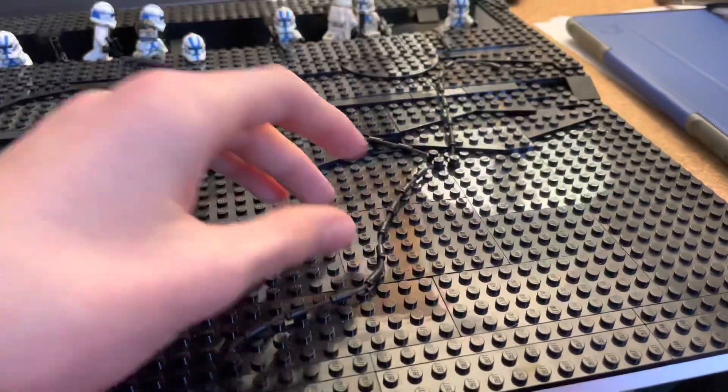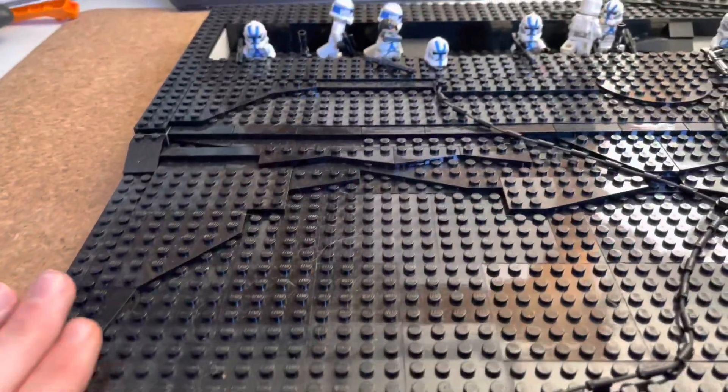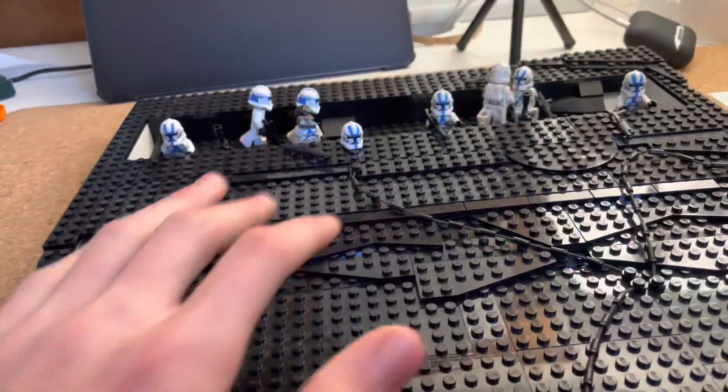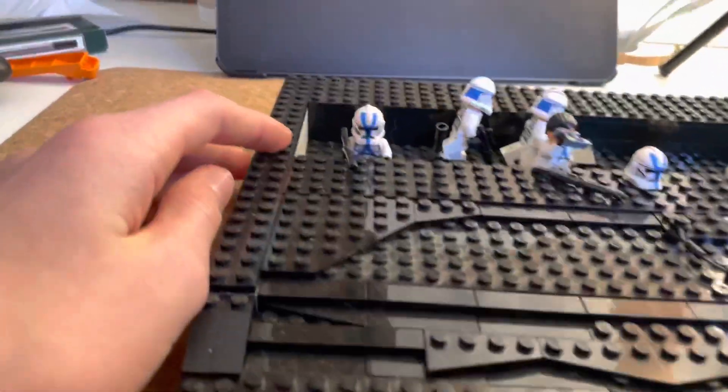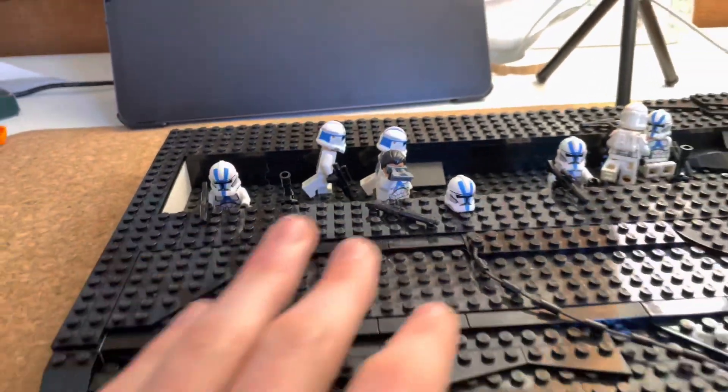You can just move them around like that, and I think that looks really good. Over here, we have it going up with a gentle incline, and then here's the trench. Right here, I have where the 501st Legion is just taking position.